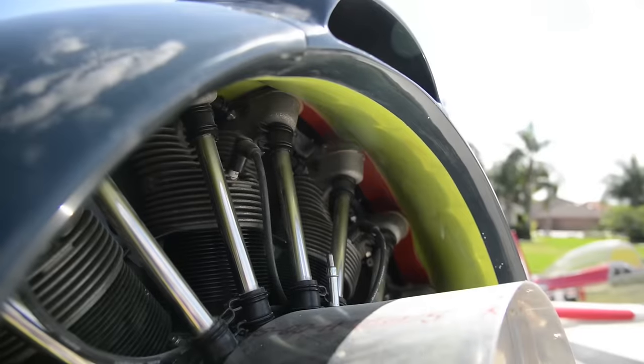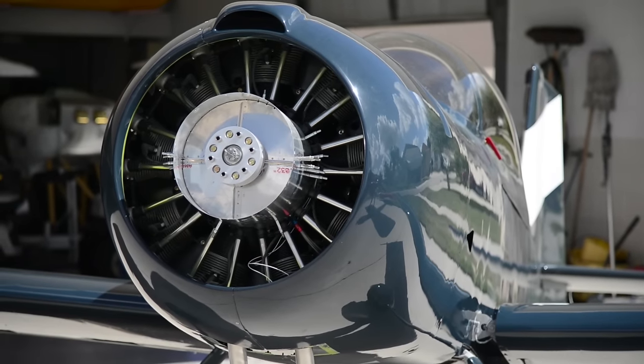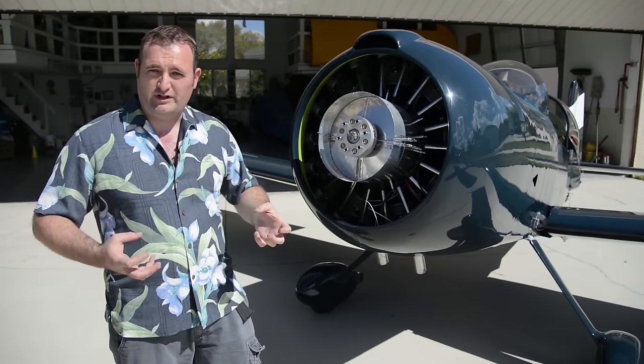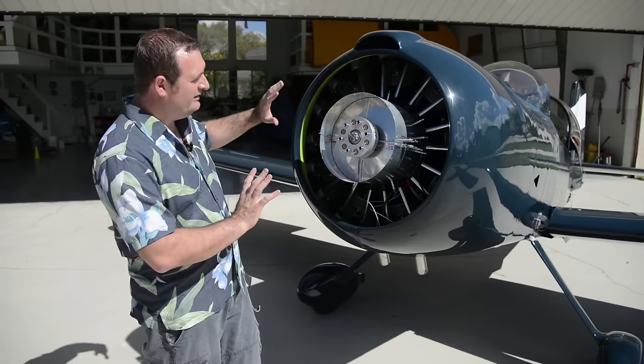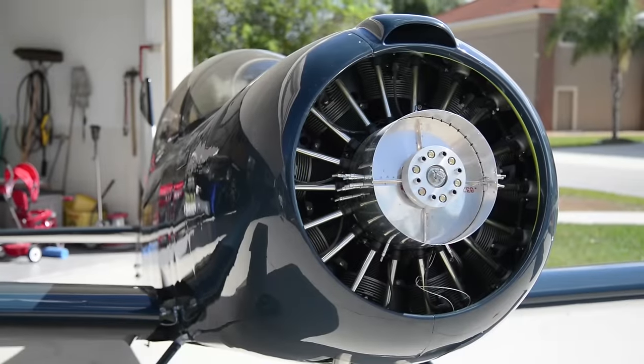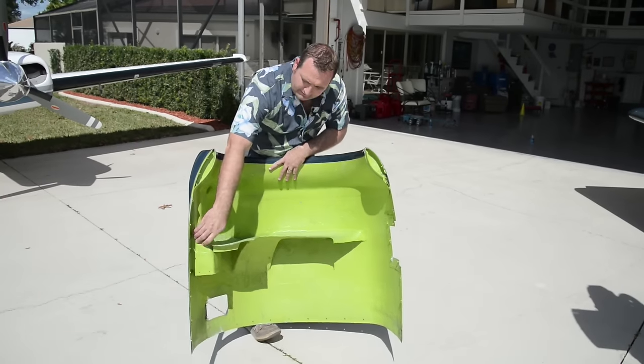What that does is it takes the high-speed, low-pressure air from outside and then as it expands in the cowling it slows down, the pressure rises, allowing the air to go through the cylinders slowly, heat up, and then it's squeezed out the back. We also have ducting that goes out the back of the engine to accelerate it.